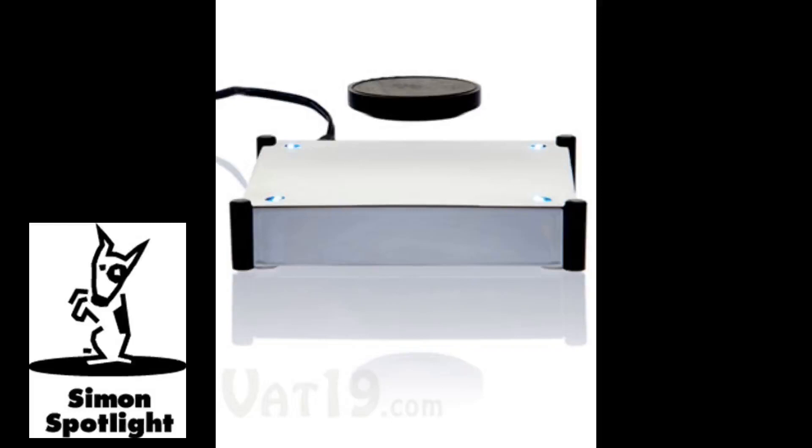A stunning piece of decor for your desk at home, at the office, or even in the classroom, the Levitron can float most small objects up to 12 ounces.